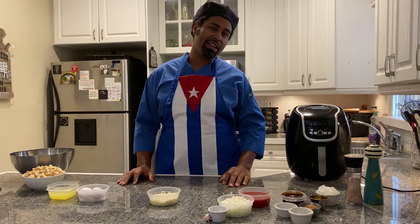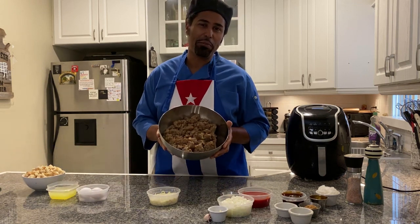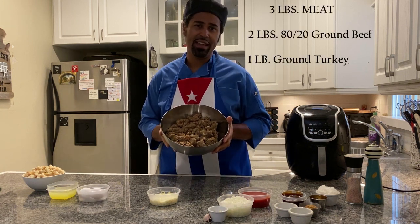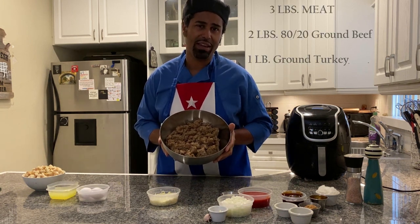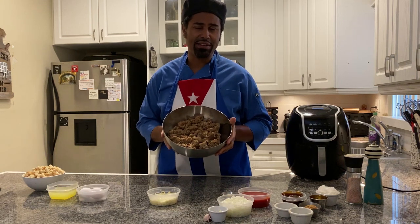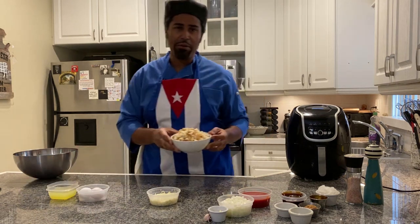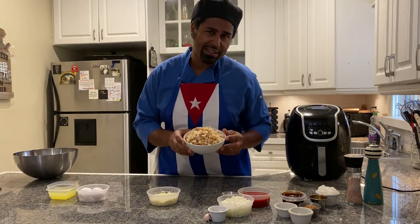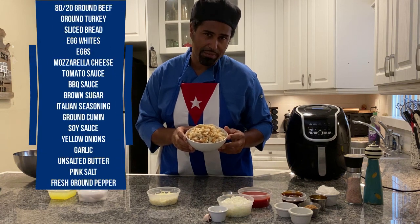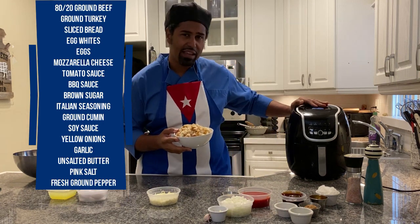On Quarantine Cuisine today, we're making an old-fashioned meatloaf. I've got three pounds of meat — about two pounds of 80-20 ground beef and one pound of ground turkey. Now let me introduce the rest of our ingredients: four slices of white American sandwich bread, diced up. We're going to be using the air fryer to make breadcrumbs from them.